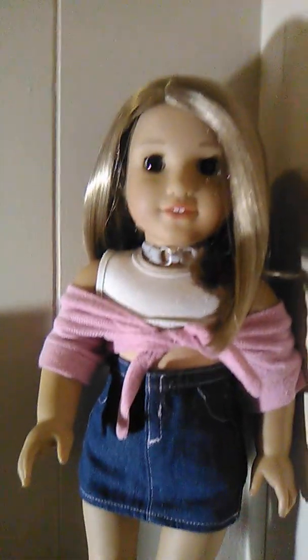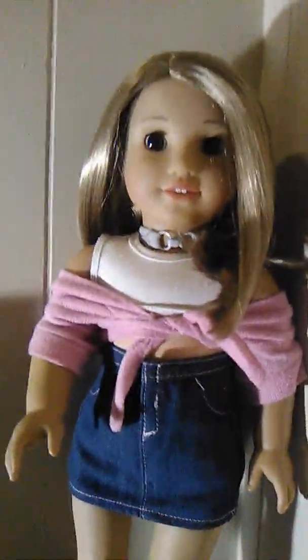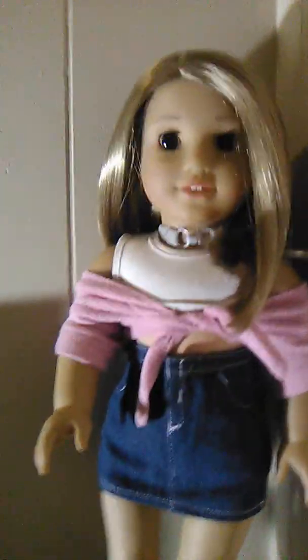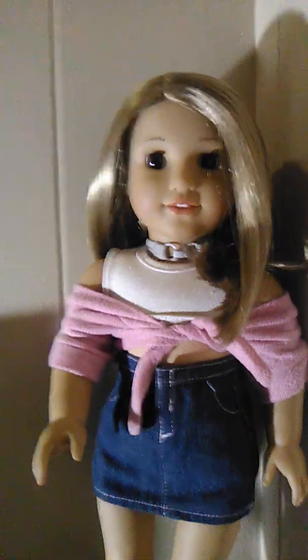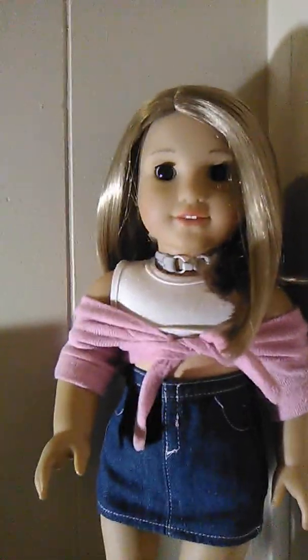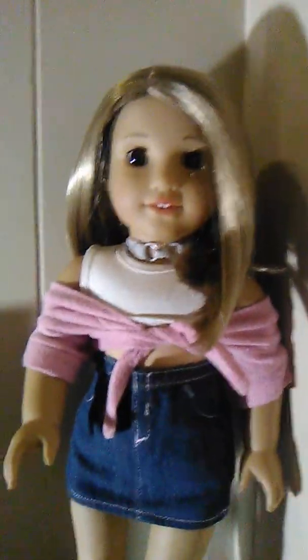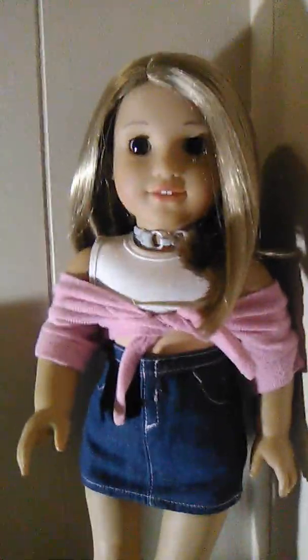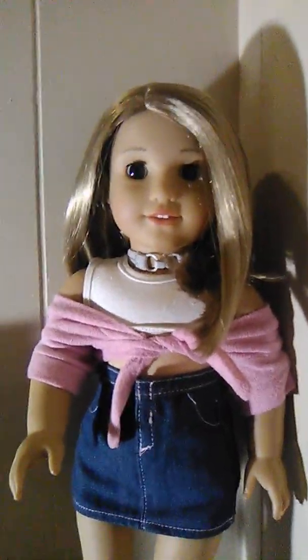Before that, the dolls I used were mainly My Life As dolls and Our Generation dolls. A lot of people call them big American Girl dolls — 18-inch dolls have been around for a long time. Dolls are dolls and we're all in the same community. There's a whole elitist thing about American Girl dolls, but they're very photogenic. So are My Life As dolls, and I really want to experiment with Our Generation dolls.